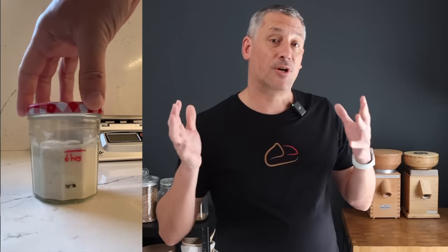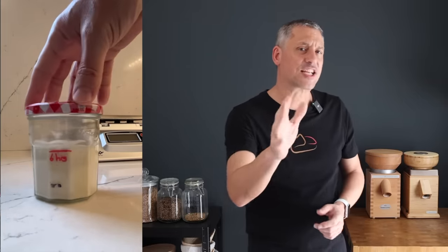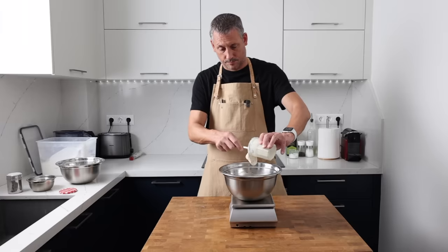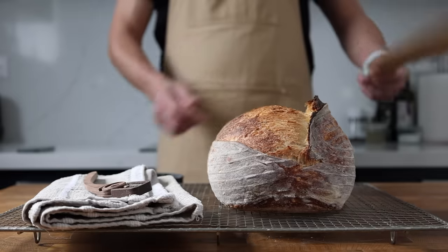My first mistake came when I was creating my starter. It was floating — it passed that standard benchmark float test. It was even quadrupling in size, and yes, it was full of bubbles too. But just because a starter floats or even trebles or quadruples in volume doesn't necessarily mean that it's ready to raise a decent loaf.